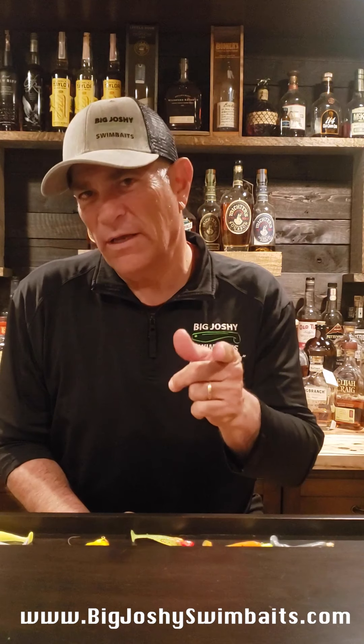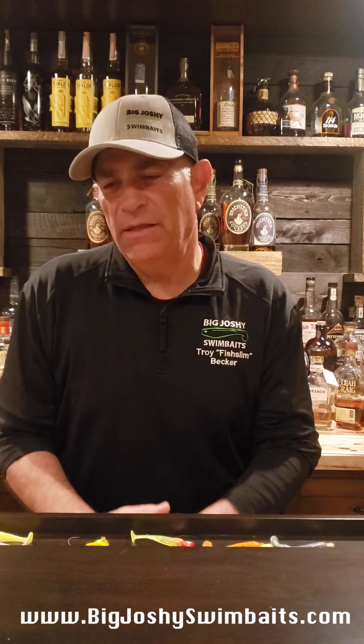Hey everybody, this is Troy Fish Slimbecker back with another quick tip for you on something that I found to be so fantastic in the spring. We're past the spawn, we're into the post spawn and we're heading into the warmer water of summer.